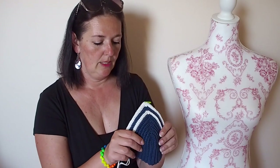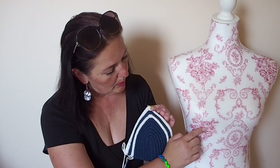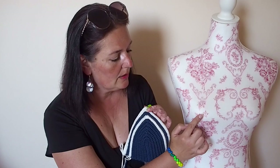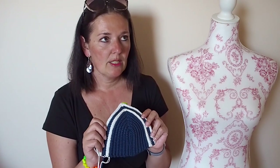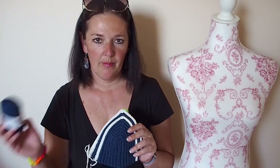I will show you in this video how to make a perfect cup which will fit any size. You can measure the breast, the bottom of the breast, and the length to the middle of the breast, and according to your measurements you can make a perfect cup. This one is for me — it's size 75D. I use this yarn in dark blue and white.